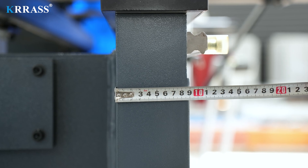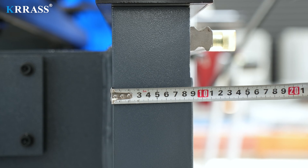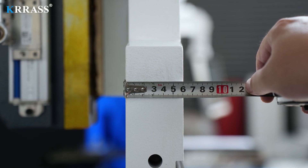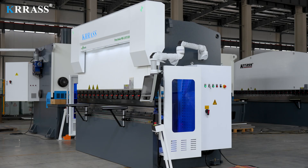In addition, the entire bending machine has a solid body structure. The thicknesses of its front panel, body side panels, and sliders are 90mm, 50mm, and 60mm respectively. This thick plate structure enables the machine to perform various bending operations without causing fuselage deformation or other adverse effects.